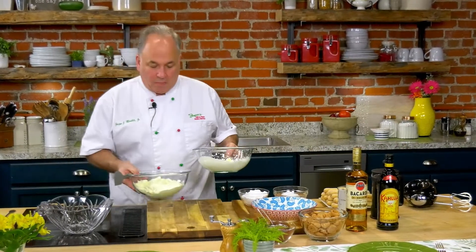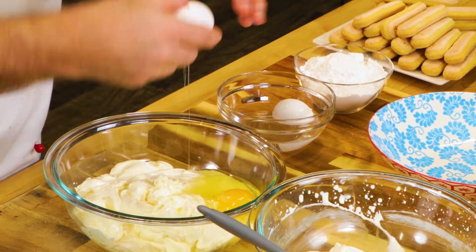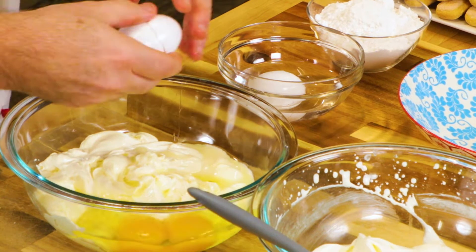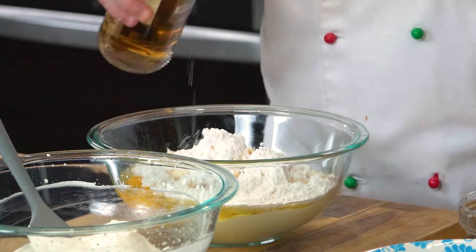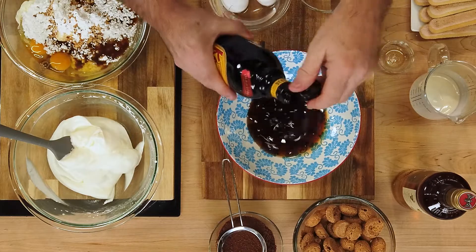Now we have our whipped cream, our mascarpone and cream cheese mixture. I'm going to add a couple of coddled eggs — they've been sitting in boiling water for about four or five minutes, but I boiled the water and then set it aside off the stove, so we're not eating raw eggs. Along with that, our powdered sugar, some vanilla — lots of flavor — and then my extra touches: dark rum, golden rum, or light rum, about an ounce maybe a little more, and Kahlua. A lot of Italians don't put Kahlua in this, but oh boy it gives it such great flavor.